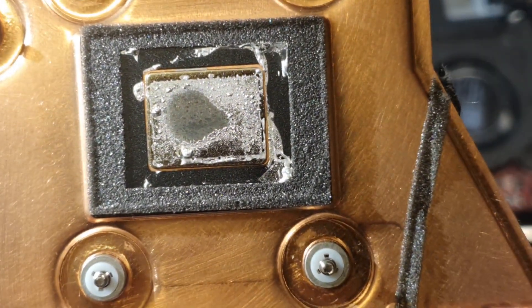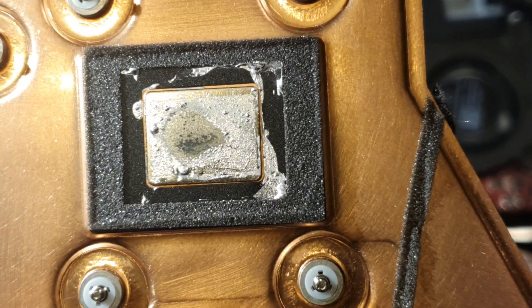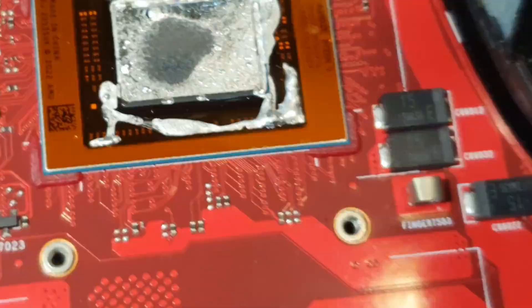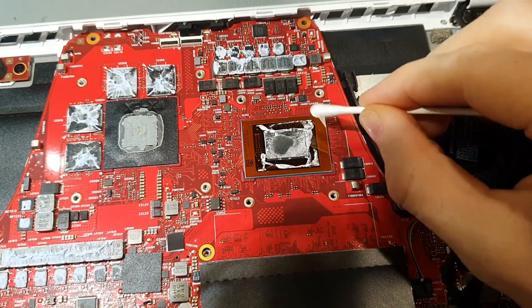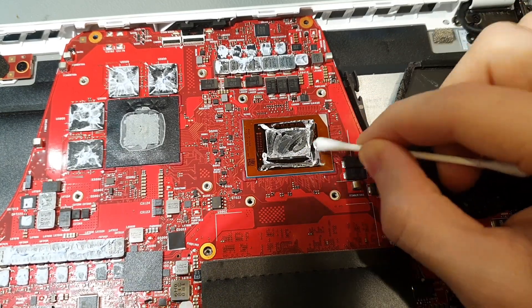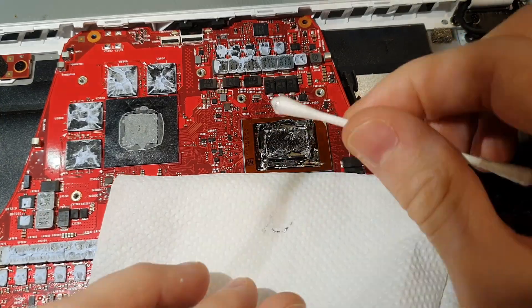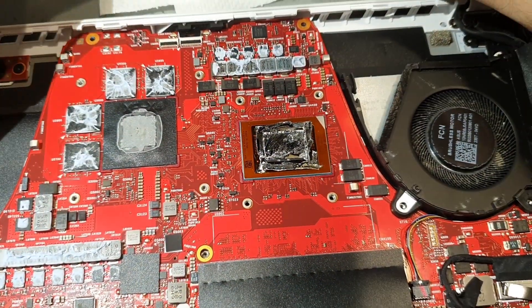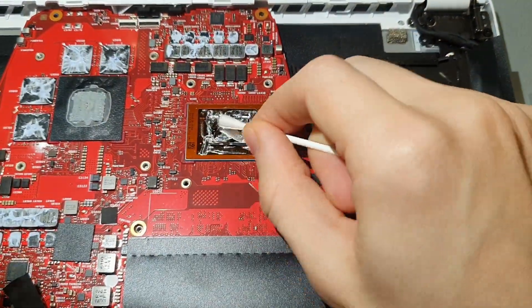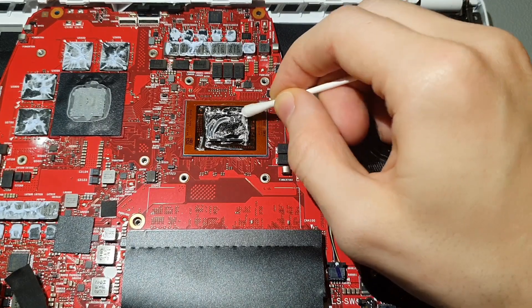And heat is what kills computers and electronics. You can also see a little bit of that darkish dirt right here. Liquid metal also has gallium inside of it which oxidizes when it's put on aluminum. If you care a lot about the chemistry side of it I recommend you do some real research instead of watching a YouTube person yap. But the point is that it's slowly eating away your CPU die. It doesn't impact the thermal performance if you don't remove the oxidation, but I don't know the long-term impact.